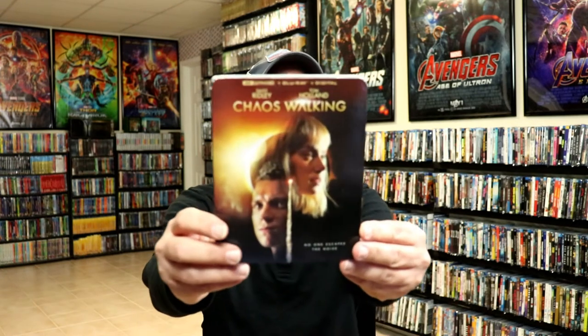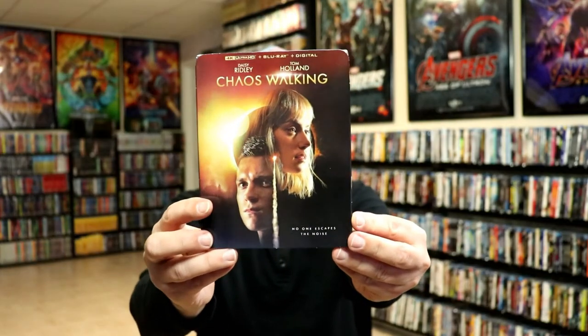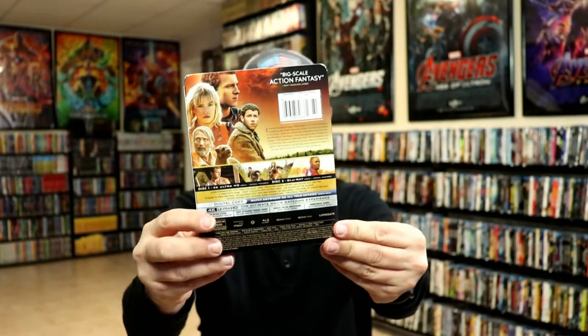Overall I'm really happy with this particular Steelbook. I was wanting to see this movie — I never did make it to see it in the theater. So I'm glad that this is already released so I can go ahead and check this one out. I am definitely looking forward to it. I also went ahead and purchased the regular 4K release with the slipcover. I always do like to get the slipcover editions.